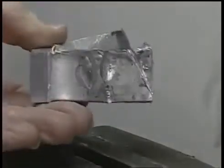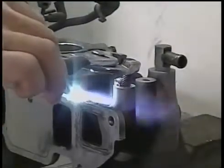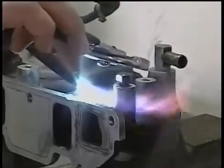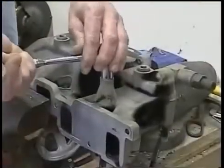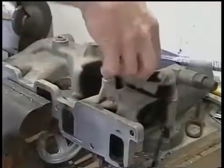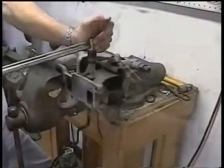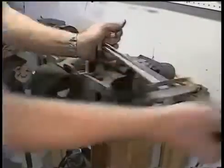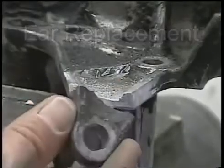A good example is the tremendous strength seen in this demonstration. For the strongest thread repair available anywhere in the world, simply fill a hole and drop a hot steel bolt into the hole while the rod is liquid. When cool, the bolt can be removed and new threads are produced. It can also be drilled and tapped. In this demonstration, a high-strength grade five bolt is twisted in half trying to strip out the new threads.